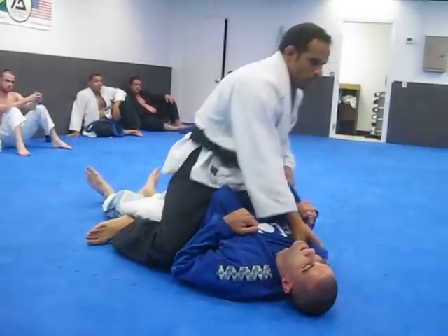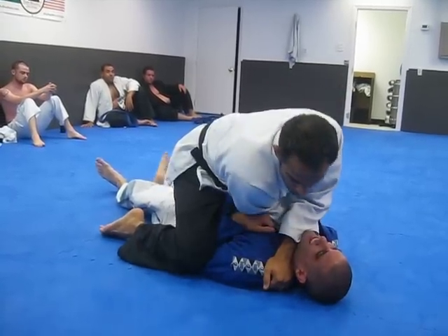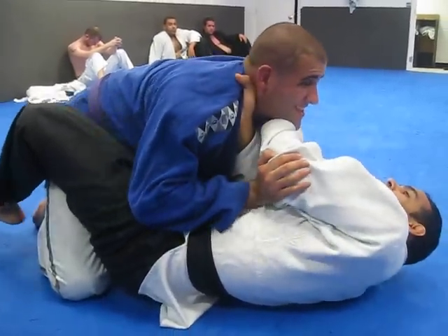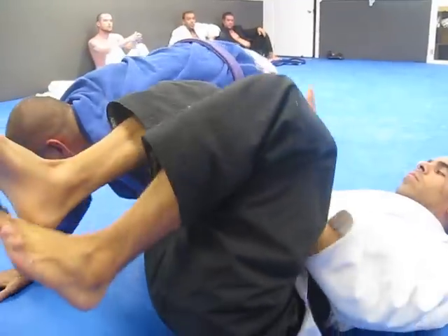Open the collar. Put the hand in. Go over top. He comes back. He bumps. Still trying for the choke. He pushes off the top arm. Go for the arm lock. He slips the arm out. Boom, omoplata.